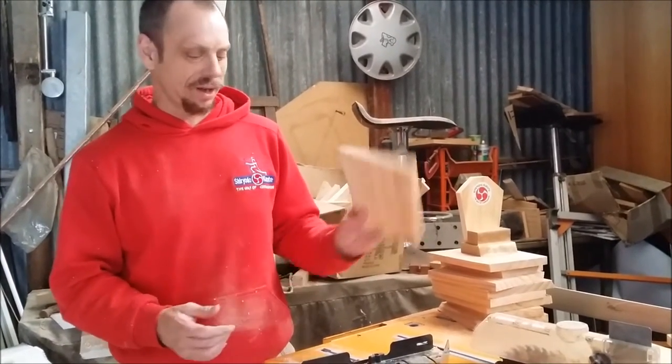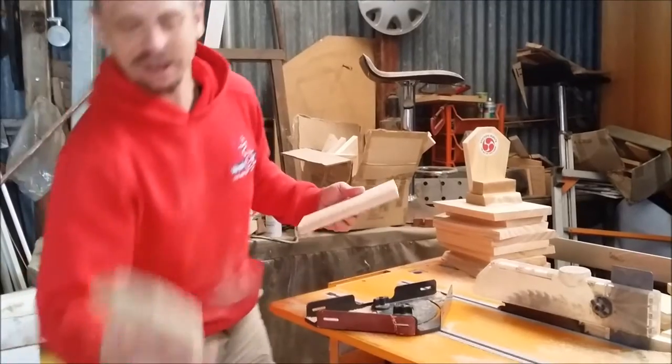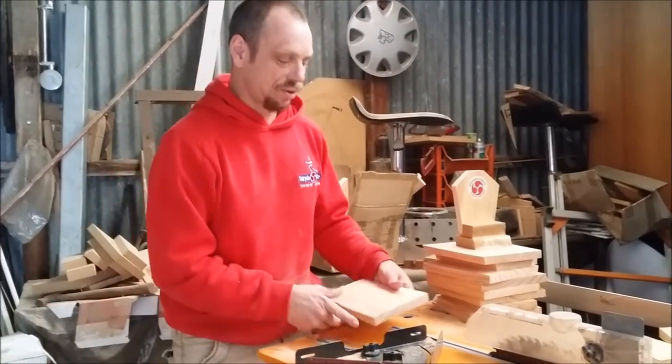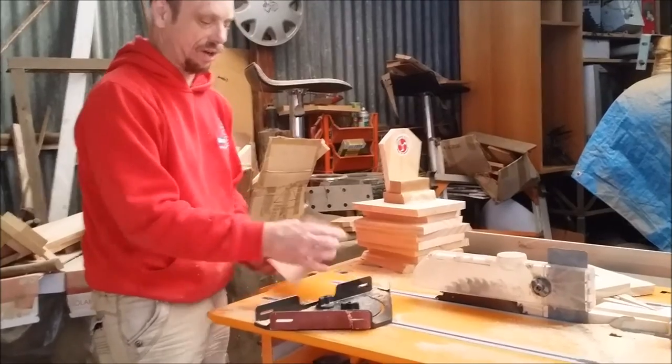The first step is to get your boards. We're going to make the back piece out of the boards and we need to cut a couple of angles so they end up looking like this. To do that, we set our saw bench here on a slight angle of 15 degrees and we're going to trim each side.